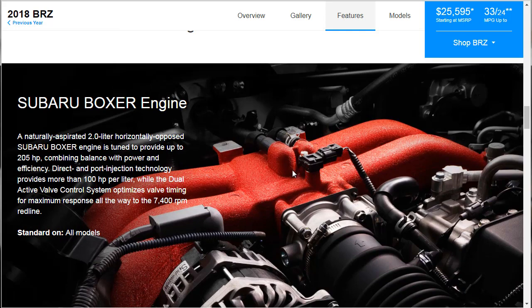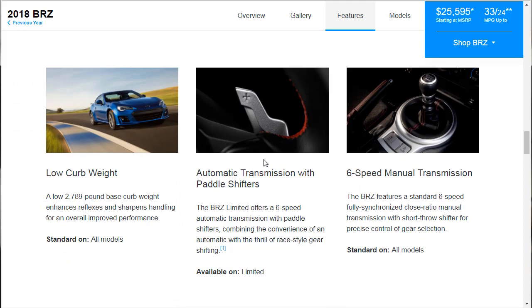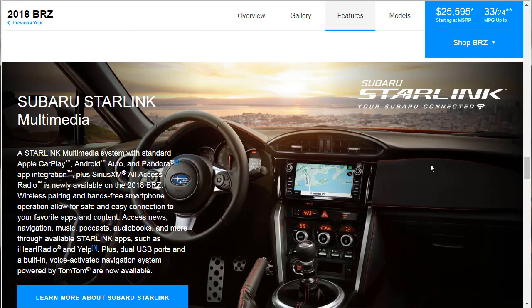Let's read a bit more about the engine. It's a 2-liter naturally aspirated motor — no turbocharger, no supercharger, no power adder — tuned to provide up to 205 horsepower, combining balance with power and efficiency. Direct and port injection technology provides more than 100 horsepower per liter, while the dual active valve control system optimizes valve timing for maximum response. That same basic motor is on all models. We already know about the paddle shifters and the transmission options.